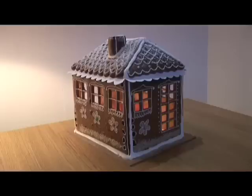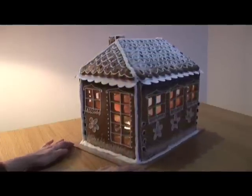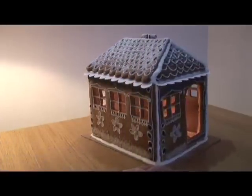And this is my gingerbread house that I made this year — it's going to go to my mother-in-law. So I filmed it quickly, I can show it to you. This is what it looks like.